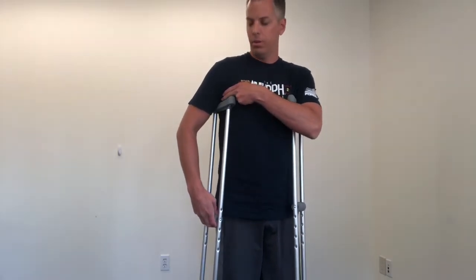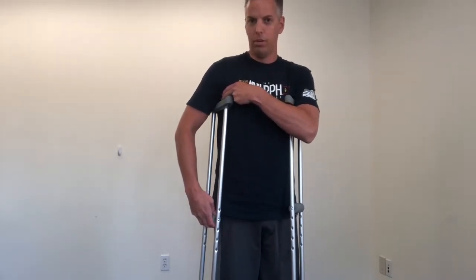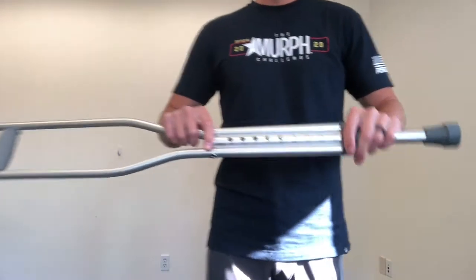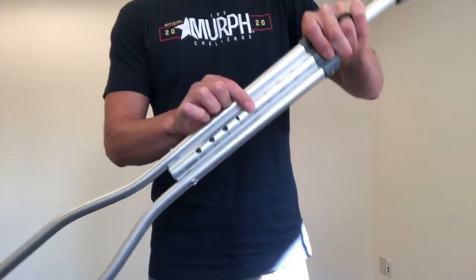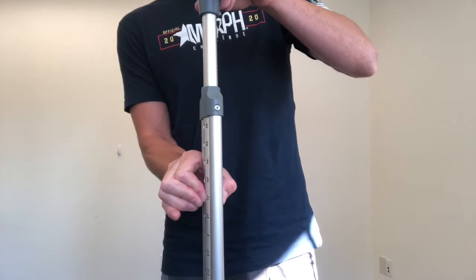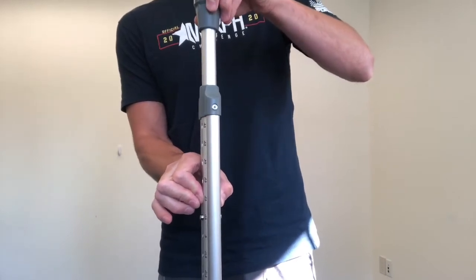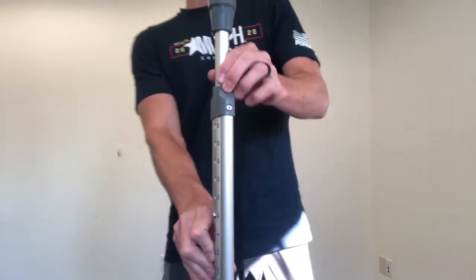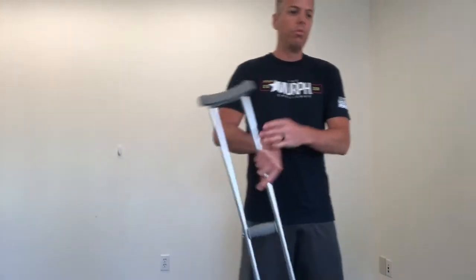What we want is at least an inch or two finger widths between the top of the crutch and the armpit. These are too high, so I'm going to adjust to make them smaller. To adjust, all you have to do is push the pins in on either side, then make it shorter or taller depending on what you need. Absolutely make sure you hear that click — that means it's locked in place and it's not going to move.